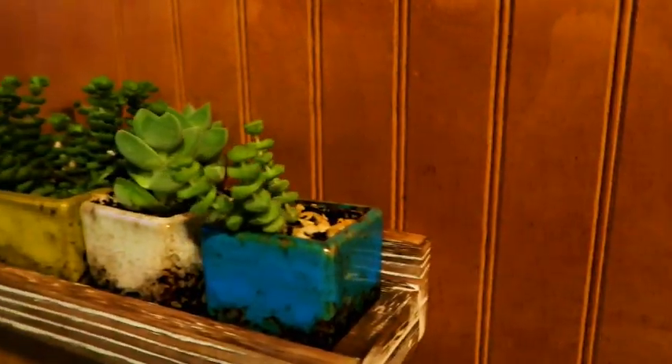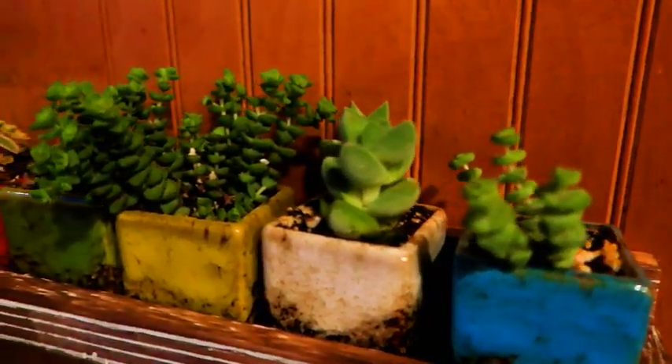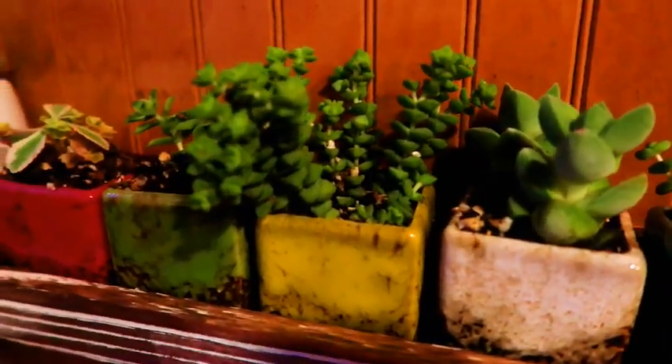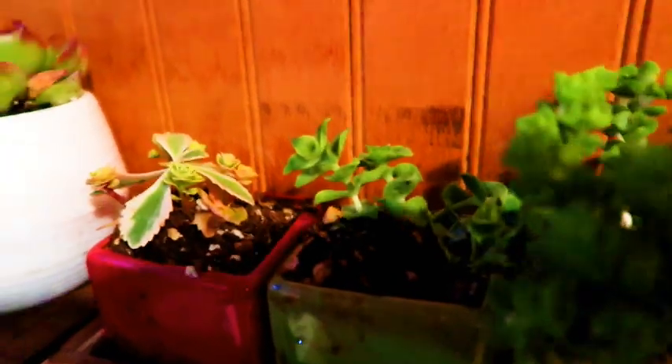I've picked up a new hobby of sorts, I guess, or kind of an offshoot of an old hobby. I've started collecting miniature succulents, so it kind of goes off my plant thing. But I've been collecting...